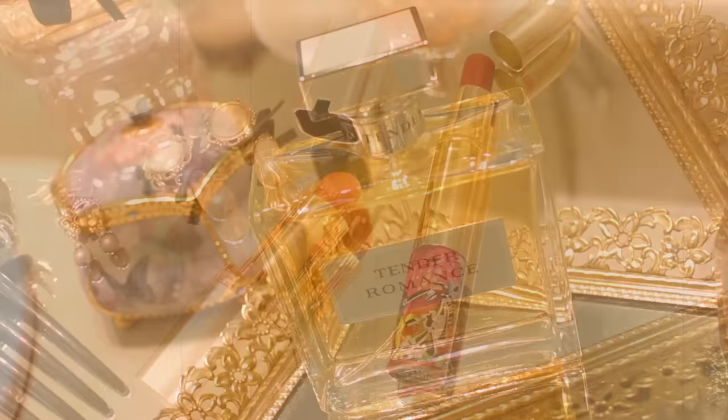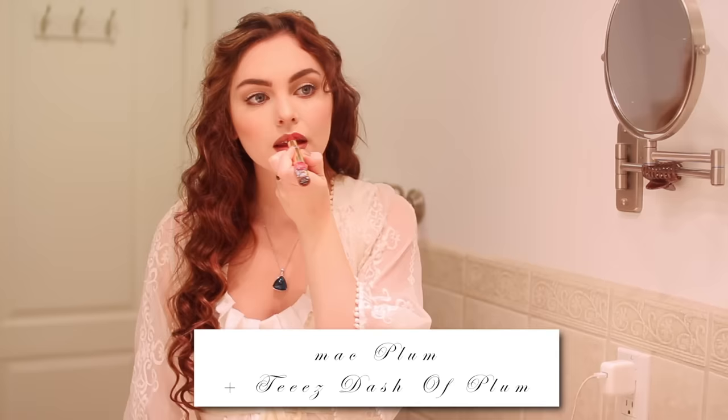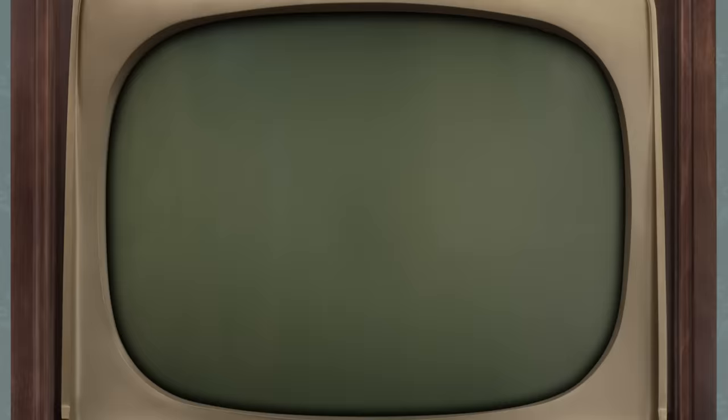Here's my second lip combo. First I over-line my lips like before using Mac plum liner, then go in with Chese Cosmetics' A Dash of Plum lipstick. Everything appears a little more red on me but I really like these shades. I dab it off like before for a more natural look. Now you can put your hair up and get ready for a fancy dinner like Rose! Let me know in the comments which lip combo is your favorite.